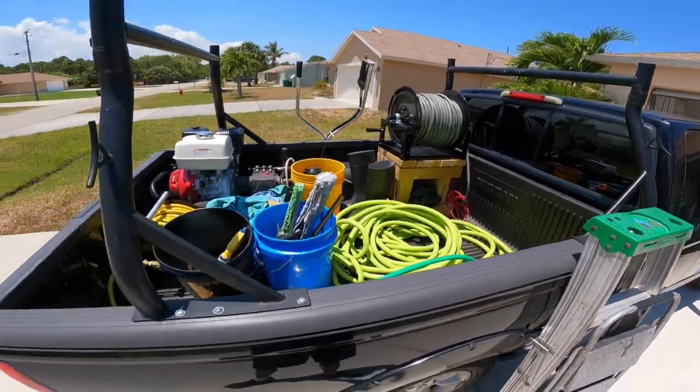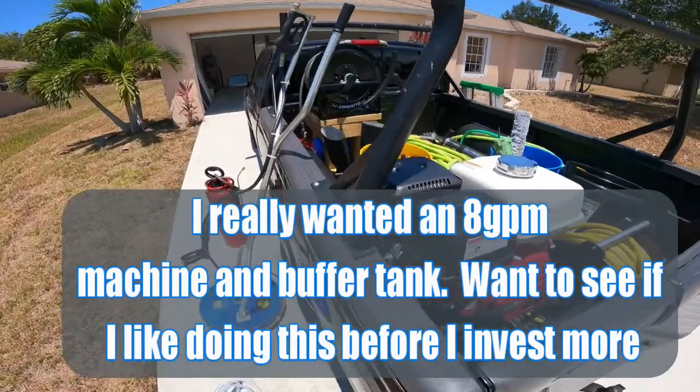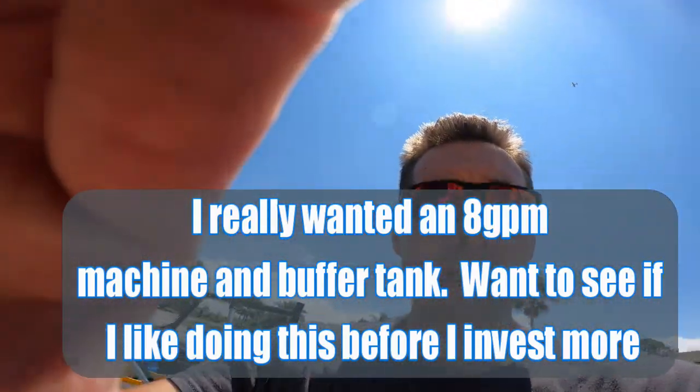That's about it, guys. It's a very basic system, nothing too over the top, but it does its job. I'm not really a pressure washer — I just figured it couldn't hurt. I've had a lot of people ask me over the years. But it's not really my main focus. Obviously, I'm a 16-year window cleaner, and that's where my bread and butter is.